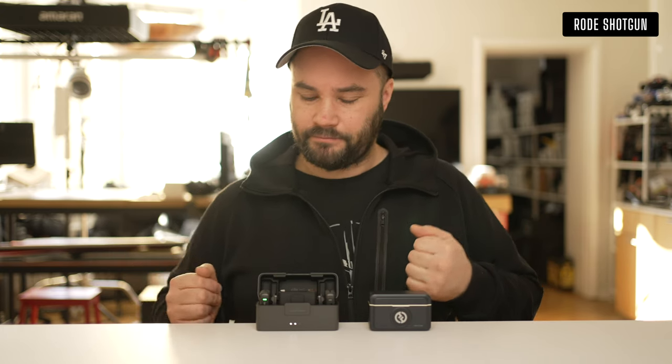You could still do that with the DJI Mic 1, which a lot of people have been doing. If you just want Bluetooth connectivity, just buy one of these for $99 and you will be fine — you really will.